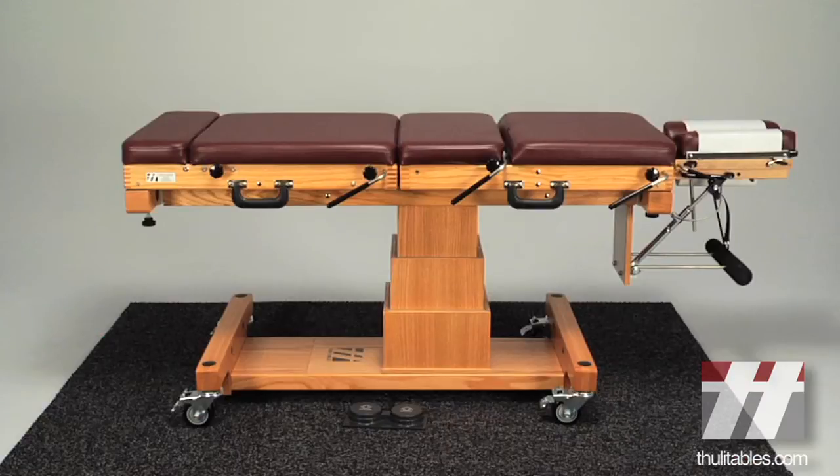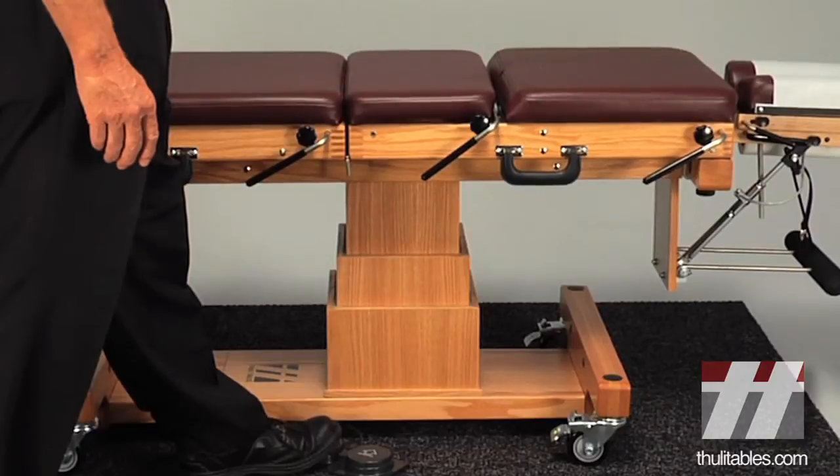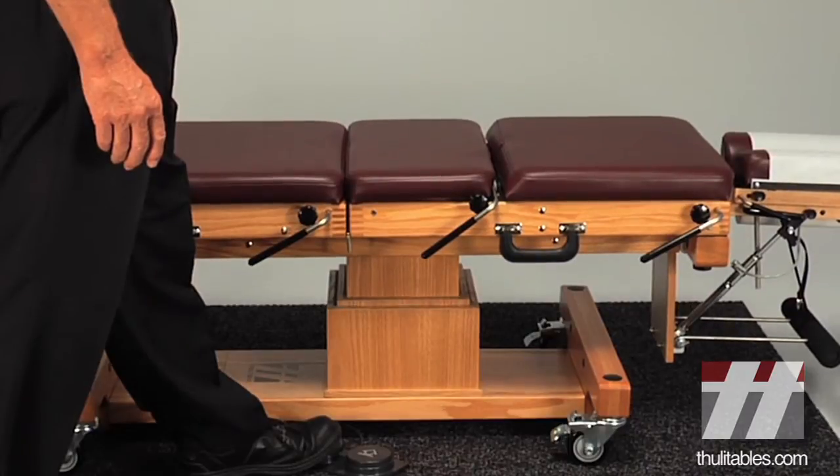The table is now ready to be used in the office. The conversion base gives the table a 10-inch vertical range. Simply depress the up and down foot switches to raise or lower the table. It can be raised to approximately 28 inches and lowered to approximately 18 inches.